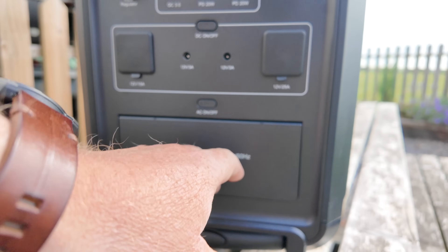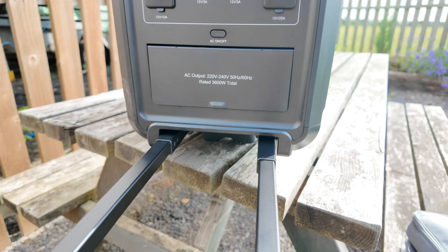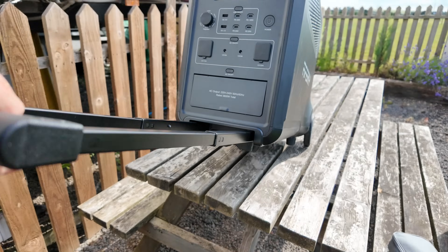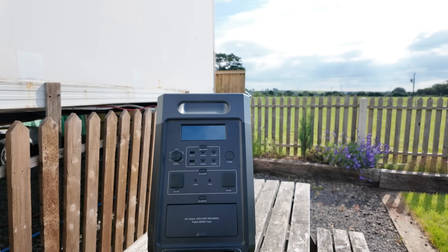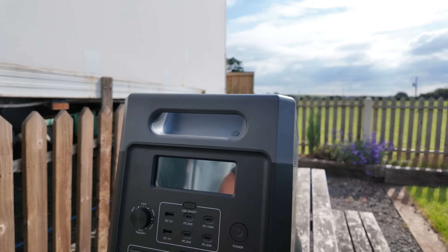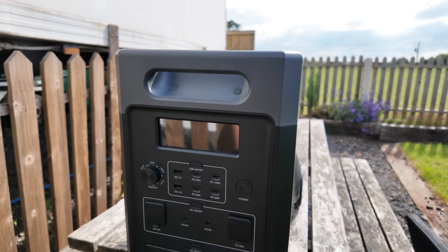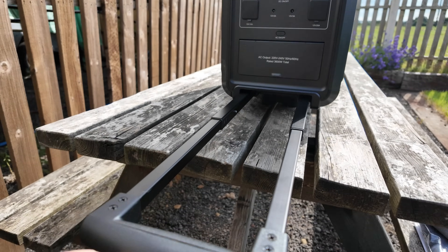Behind this flap we have three 240 volt 3-pin plug connections. One thing I really like is the handle on the bottom — it makes portability so much easier. Because it does weigh an awful lot, that's a genius idea to be able to move it around much more easily.